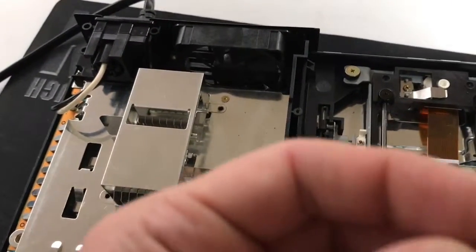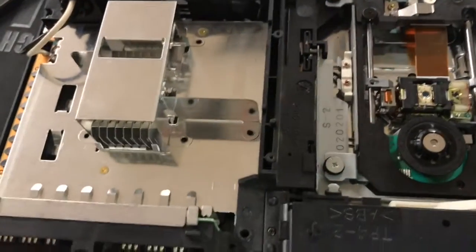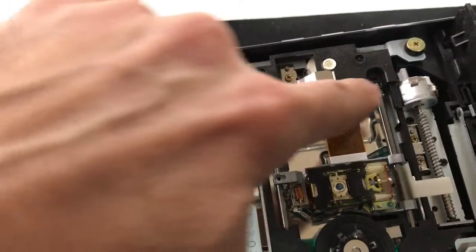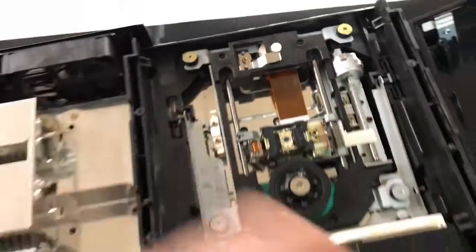Over here there's a little hexagon screw — whatever you want to call it, it's like a star tool or something. You need one of those if you want to remove that screw right there. Then you've got two more with a little Phillips right there — you're gonna unscrew those two.